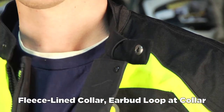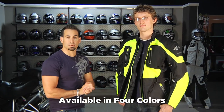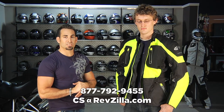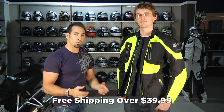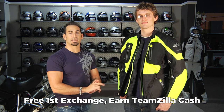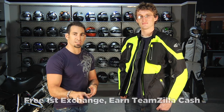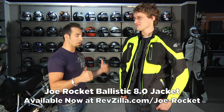There's even a loop to hold your headphones if you snake them up from the outside. If you have any questions about the Joe Rocket Ballistic 8.0 Jacket — available in high-vis and other colors — remember it's a generous American cut. Reach us at RevZilla.com or 877-792-9455. Orders over $39 ship free, exchanges are free, you can earn TeamZilla cash, and if you don't like it, send it back in brand new condition for 100% back to your credit card — no restock fee. Find this jacket at RevZilla.com/JoeRocket.